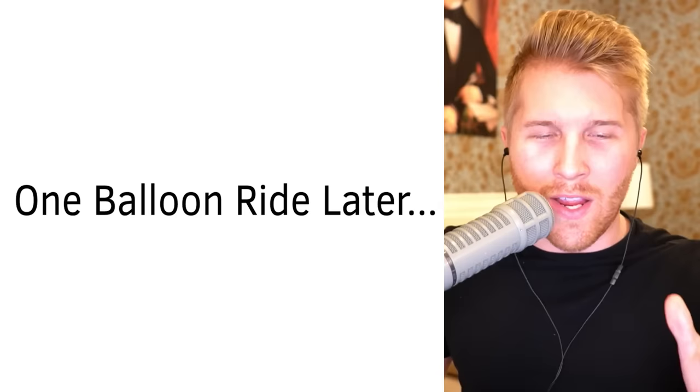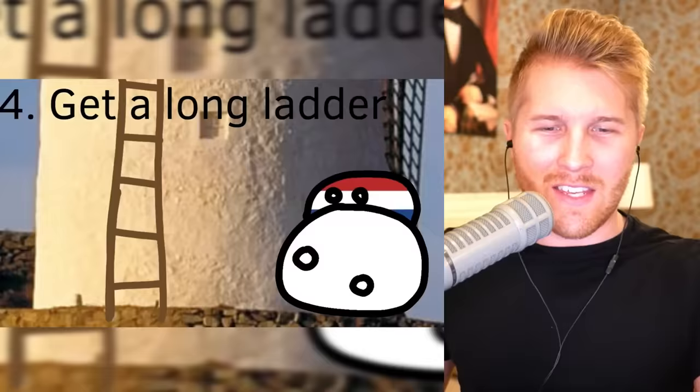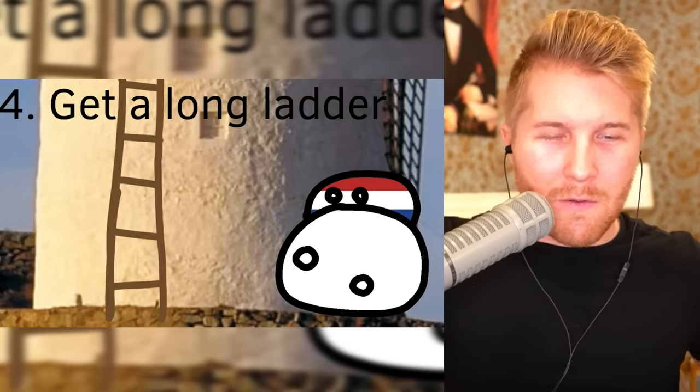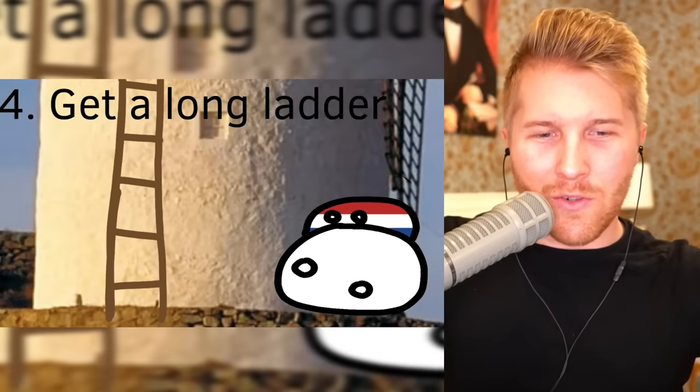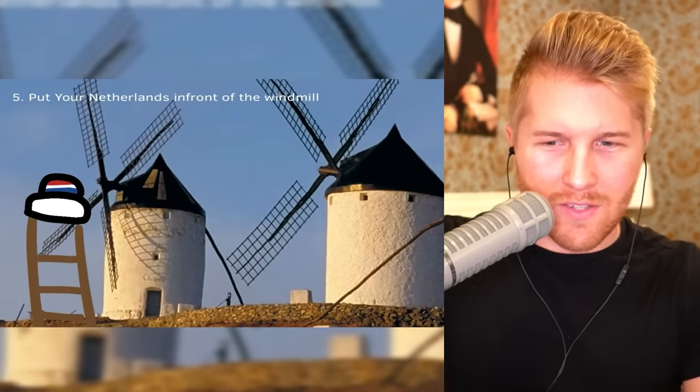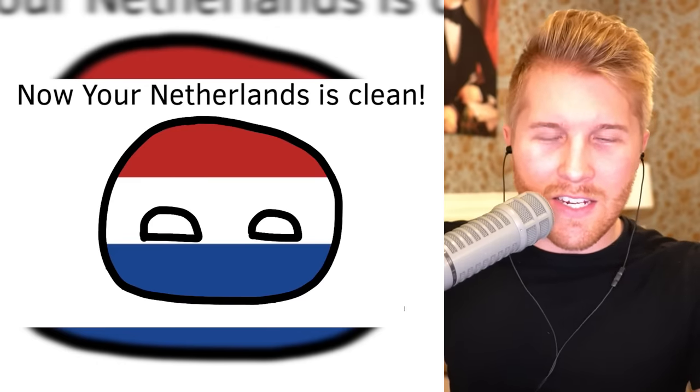One balloon ride later. Is there a reference that I'm not getting? Get a long ladder — oh, is this a windmill? I know about Dutch windmills. Put your Netherlands in front of the windmill. Now your Netherlands is clean.